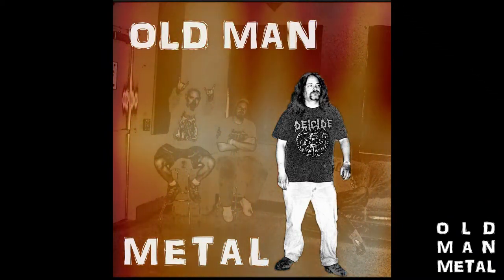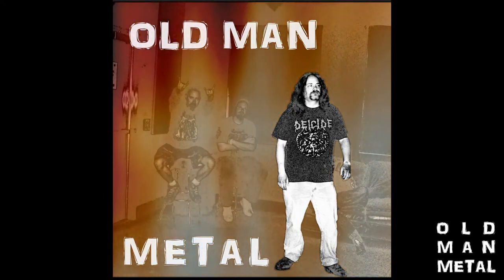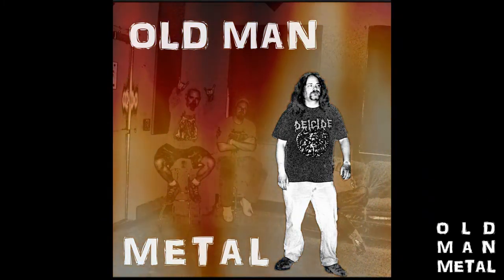You're listening to Old Man Metal's Musings, the official podcast of Old Man Metals. Old Man Metal's Musings is a proud part of the Rat Style Review Network, and now without further ado...